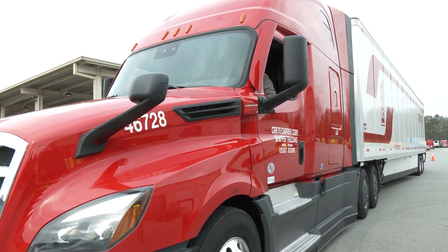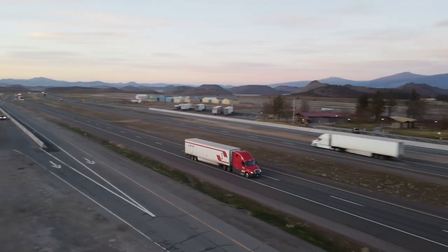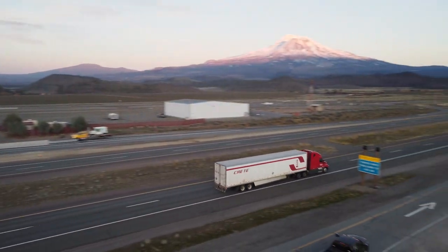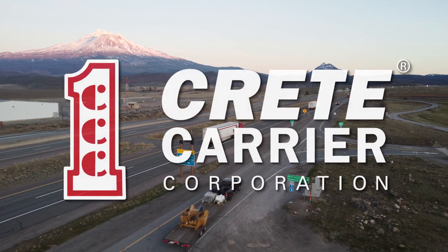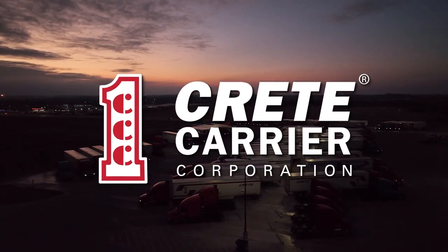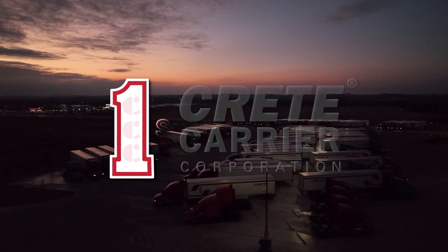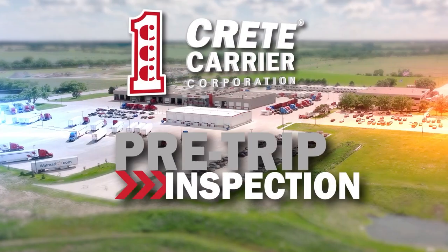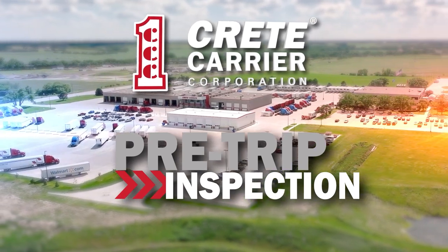You've now completed a thorough pre-trip inspection and can drive knowing your equipment is ready for the road. Remember to start a pre-trip inspection at the start of each day and log that time as on-duty, not driving. Safety first and foremost is our number one principle at Cree Carrier and Schaefer Trucking, and that begins every day with your pre-trip inspection.